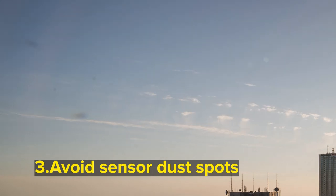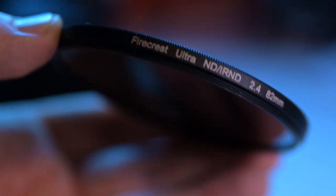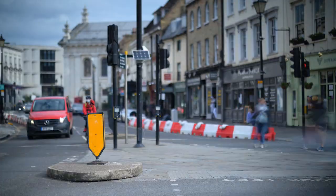Avoid sensor dust spots by using a strong neutral density filter that will enable you to shoot at wide apertures in daytime while still maintaining a long shutter speed.